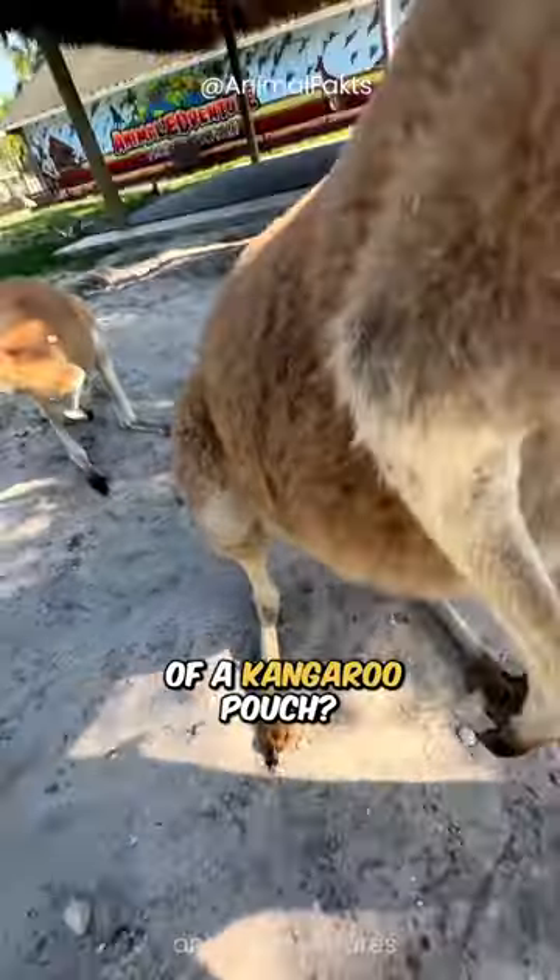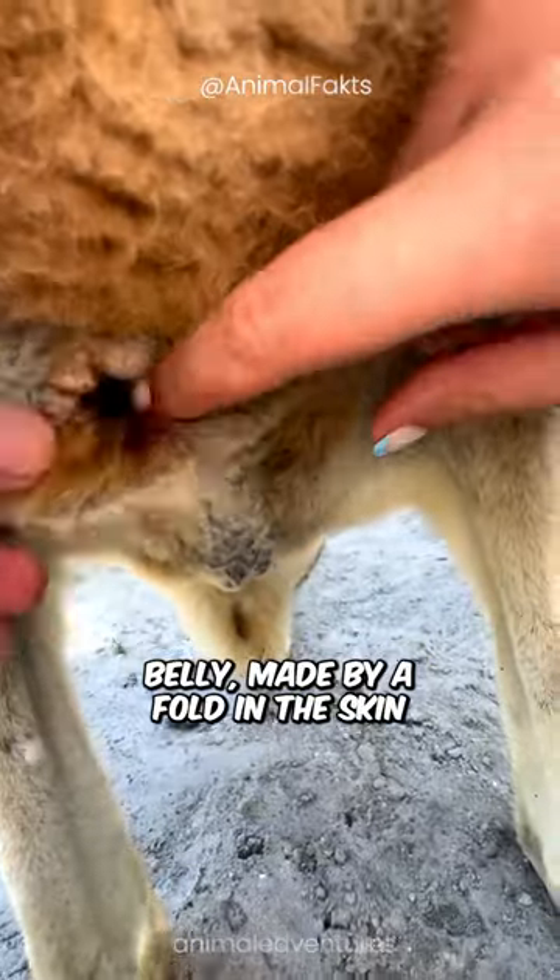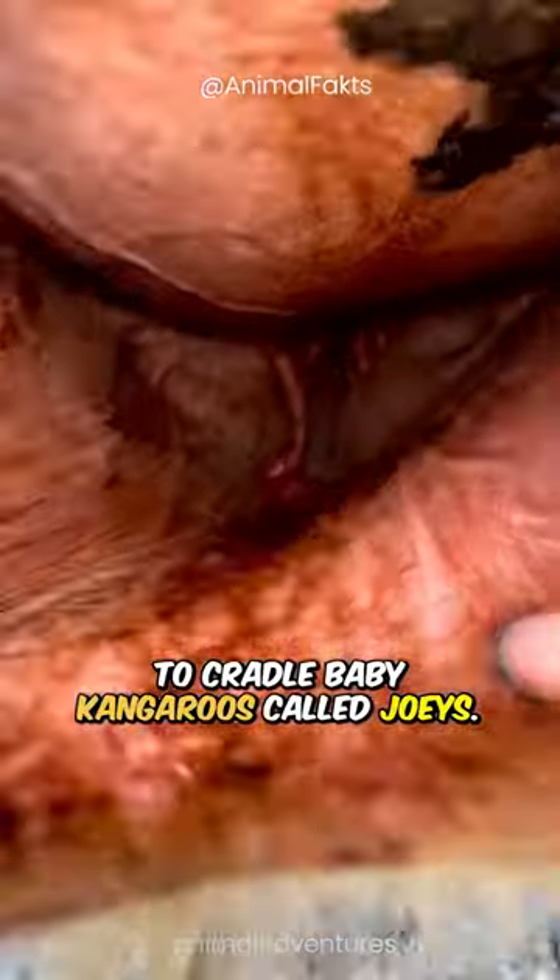Have you ever seen the inside of a kangaroo pouch? Female kangaroos have a pouch on their belly, made by a fold in the skin, to cradle baby kangaroos called joeys.